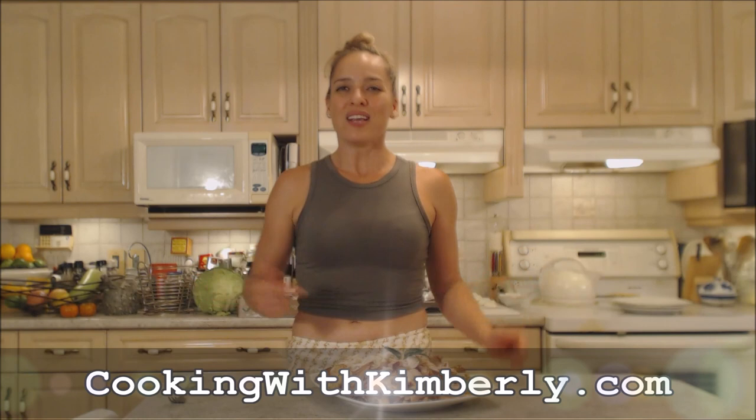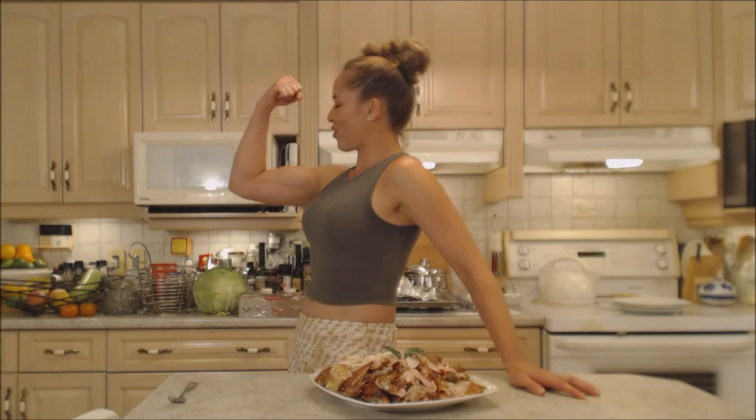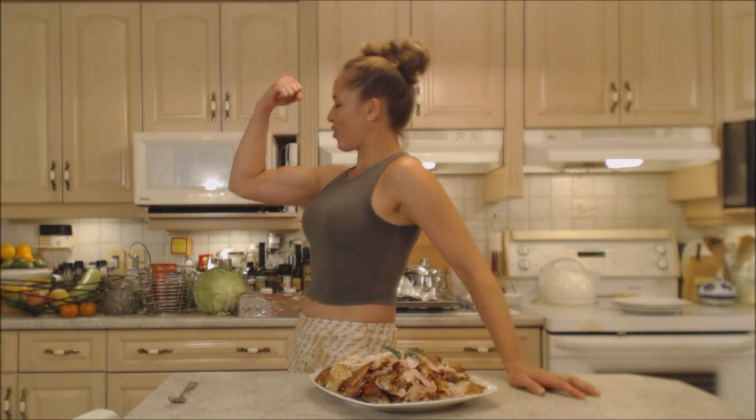Come to my website CookingWithKimberley.com — subscribe, interact with us, and let us know what's going down in your culinary world. Be a champion in your kitchen and eat deliciously. Bye!